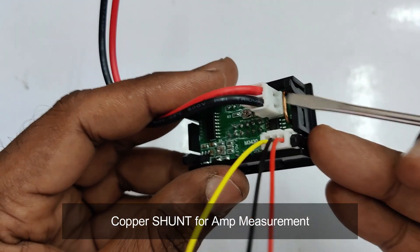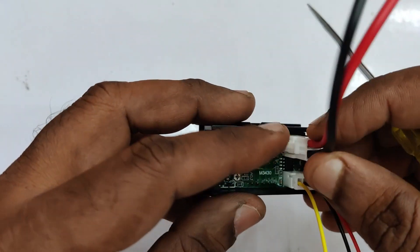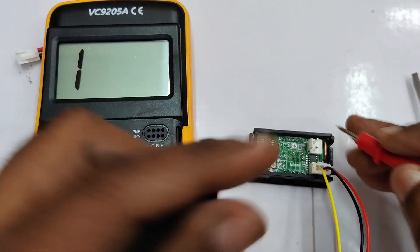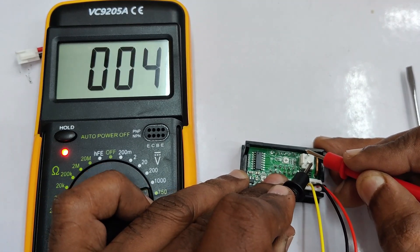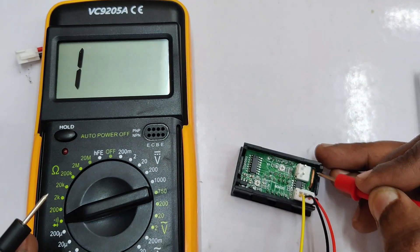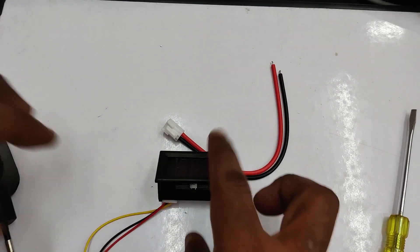On the right side of the thick wires you can see a copper shunt. This copper rod is used for ampere measurement and is in the very milli-ohms range, so if you connect a multimeter in continuity range it will show almost a short. The value of this shunt for current measurement is in milli-ohms, so a milli-volt drop across this shunt is used for current measurement.